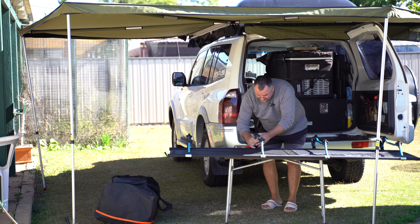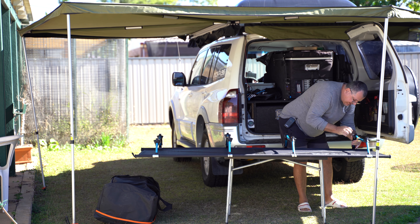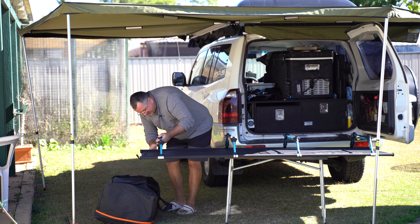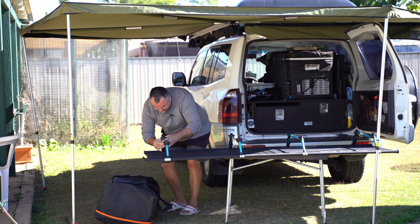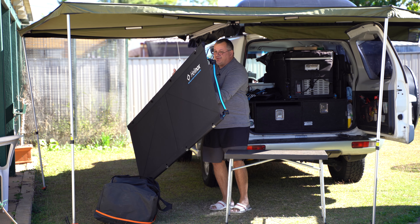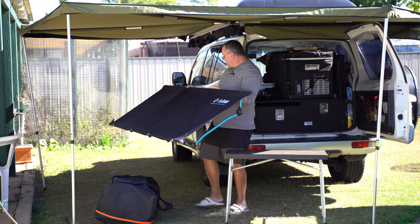I presume what we do then is squeeze these in, and it takes a lot of force — that's not easy. Wow, these are not the easiest beds to set up. But the big advantage this has is how light it is — that weighs next to nothing. I could pick that up with my little pinky finger. So that's really good.